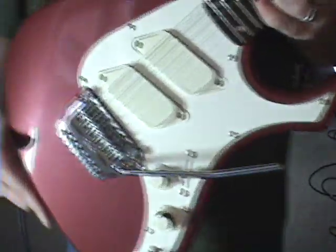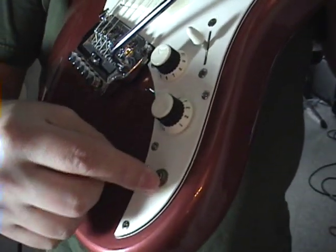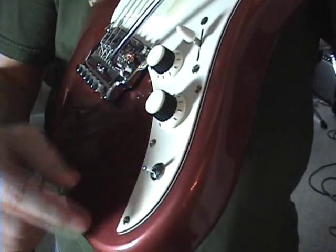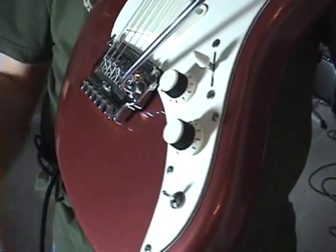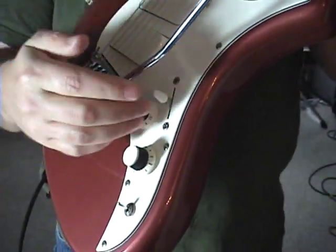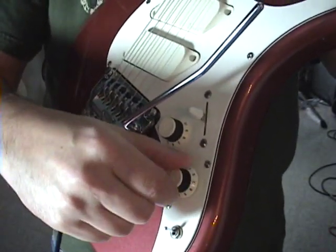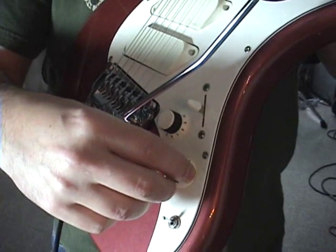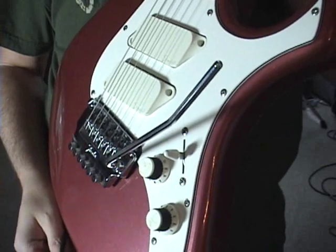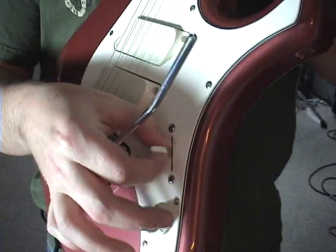So what do we have on here? We have two humbuckers. They're slanted, and they are splittable to single coils by this switch. Down, it is two humbuckers. Up, it is two single coils. You have a master volume, a TBX tone control — which from zero to five operates as a regular tone control, and from five to ten boosts your lows and your highs but not your mids. I'll demonstrate that in a little bit. Then just a three-way switch for the two pickups.